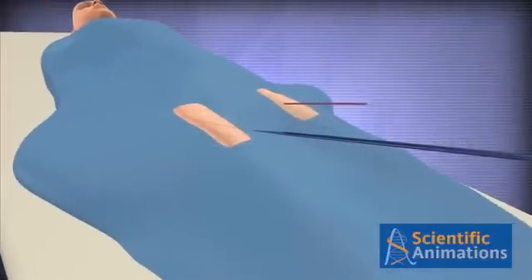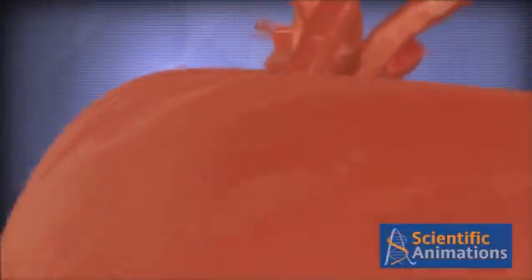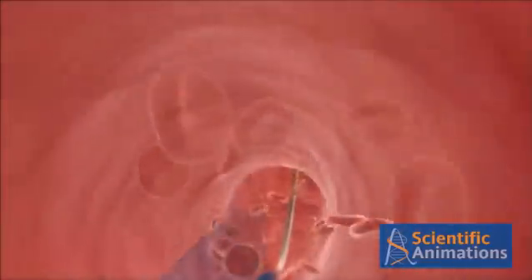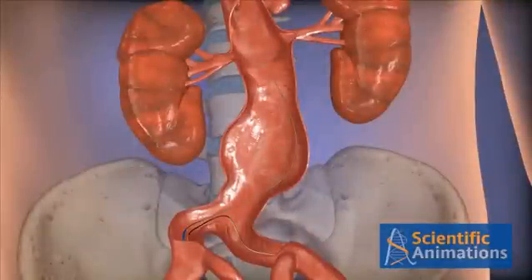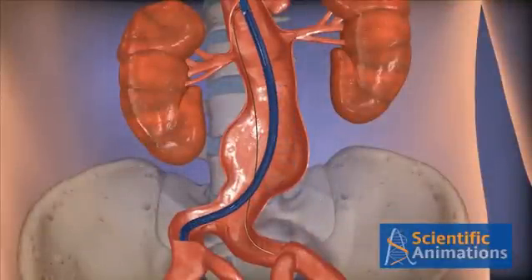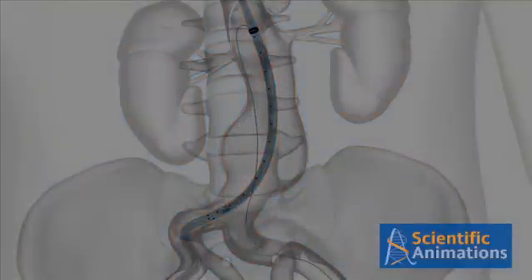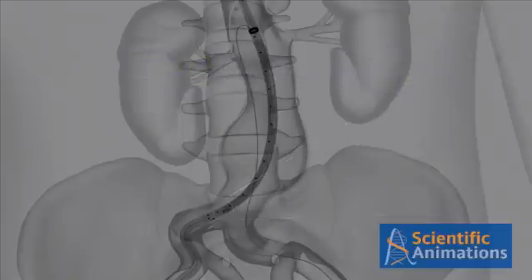To start the deployment, load the delivery system onto the stiff wire and advance into the aorta. When the device limbs are above the aortic bifurcation, verify the contralateral limb orientation indicated by the RO marker.